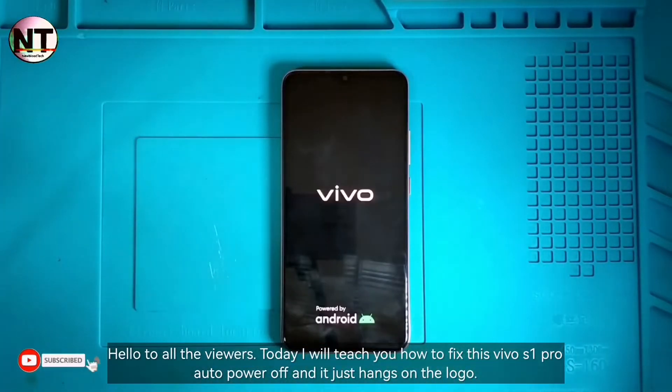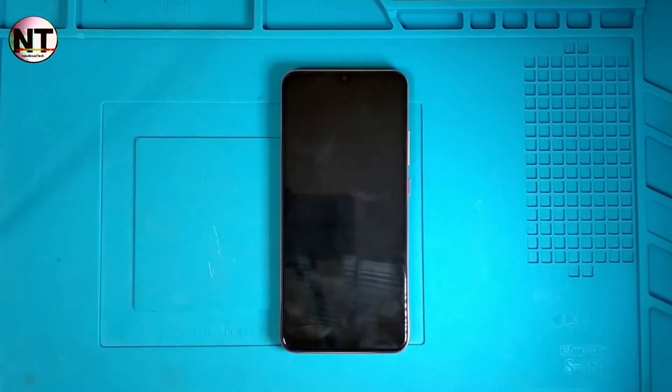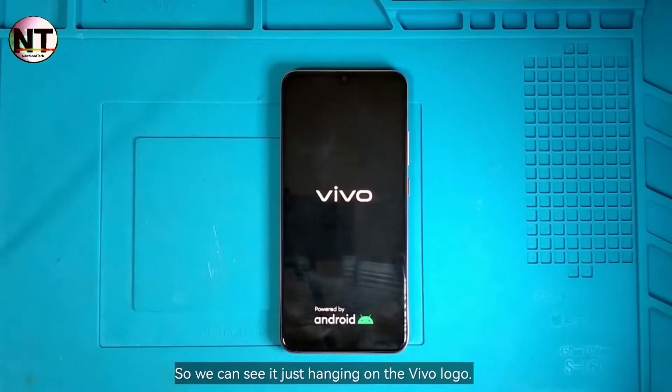Hello to all the viewers. Today I will teach you how to fix this Vivo S1 Pro Auto Power Off — it just hangs on the logo. We can see it just hanging on the Vivo logo.